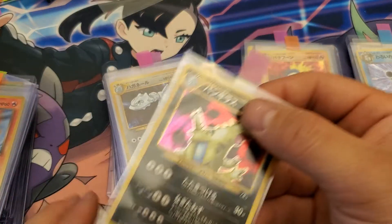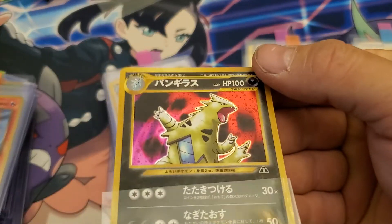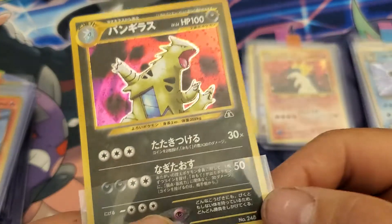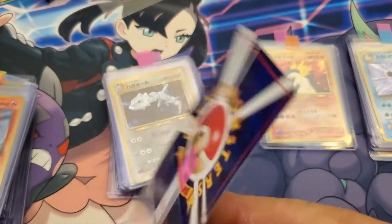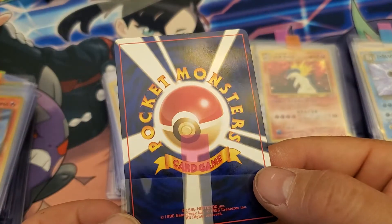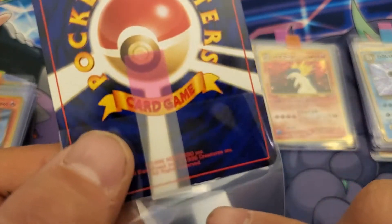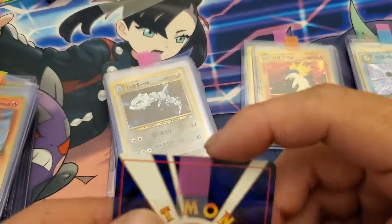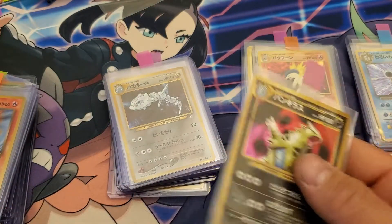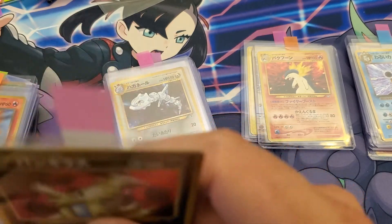Tyranitar. All looks great, don't see any issues on the front. Back is beautiful, flawless — love it. Oh wait, the bottom — we got one whitening spot there and there. Still an eight.